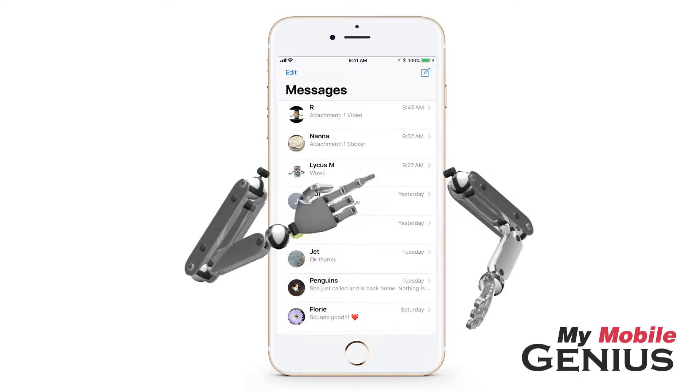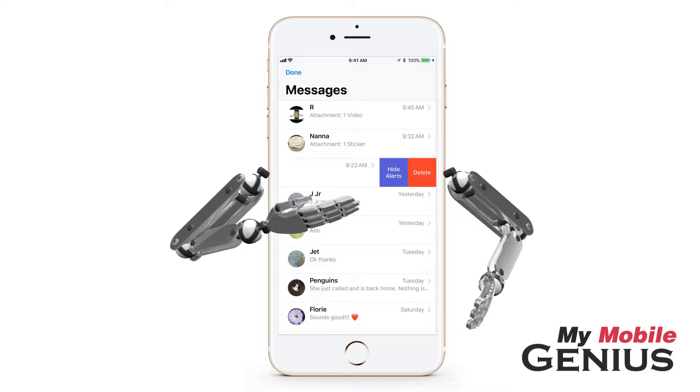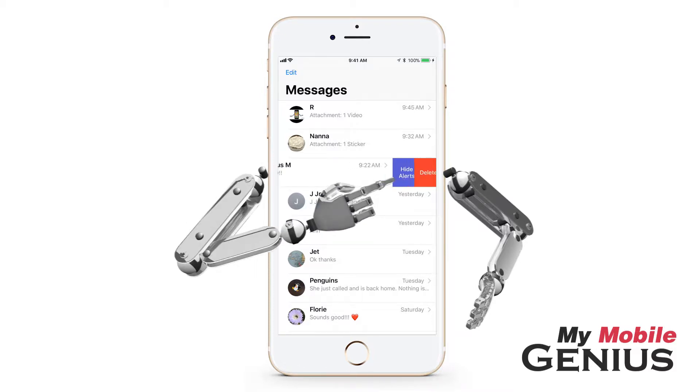From the Messages screen, swipe across the conversation for which you want to silence notifications. Then tap Hide Alerts.